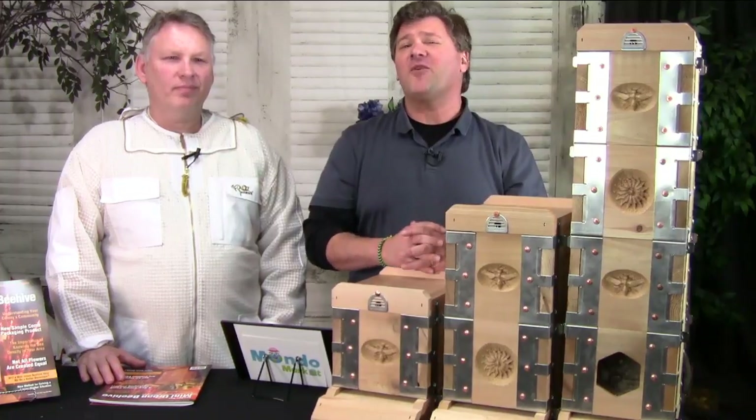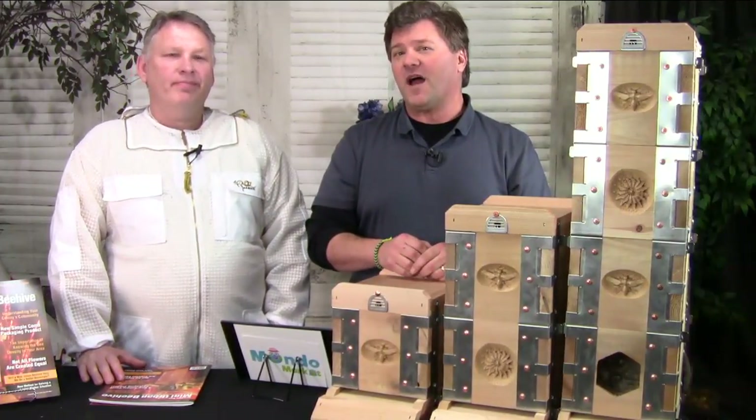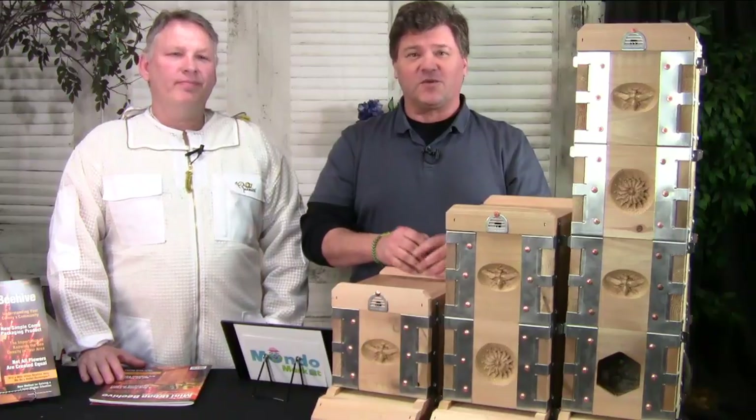Welcome to Mondo Market TV. I'm Scott Romig, and I'm going to be your host today. We are starting the first in a series of shows on self-reliance and do-it-yourself projects. Today we're really excited — we're going to have a course on beginning beekeeping for the urban lifestyle.